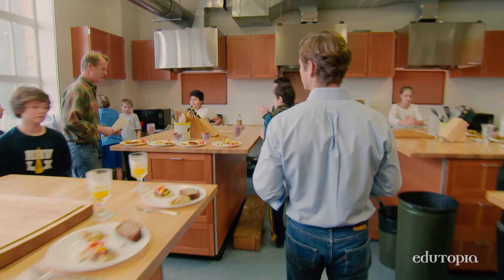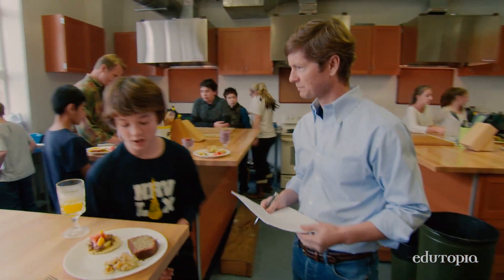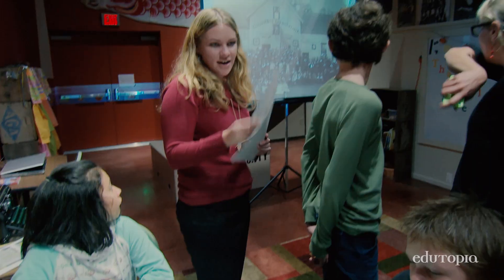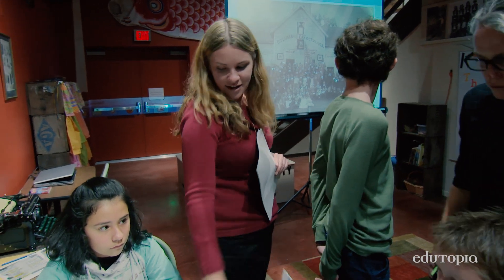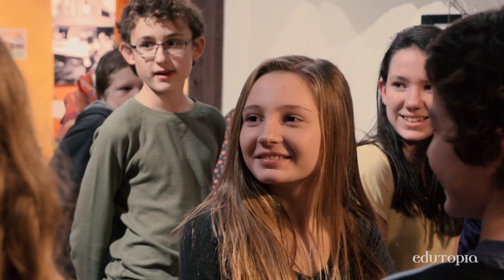If you have someone from the community that walks into a classroom to help kids with a design project, it's something that brings meaning to student work. When you involve kids in the community and the community with the kids, it's providing relevancy to what is being studied in the classroom.